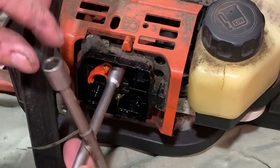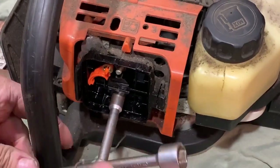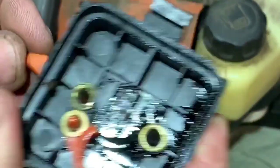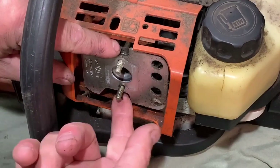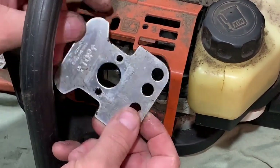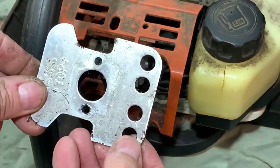Let's get this carburetor off - just two 8mm nuts. So now the nuts are off, that should just pull off - and it does. That's got the choke mechanism in it. I'll just put that to the side. We have this plate here. Remember it goes that way with the holes at the back, and it actually says 'top' there, pointing that way even though that's not the top. I'm not really quite sure what they're trying to tell me there, but anyway it goes on that way.